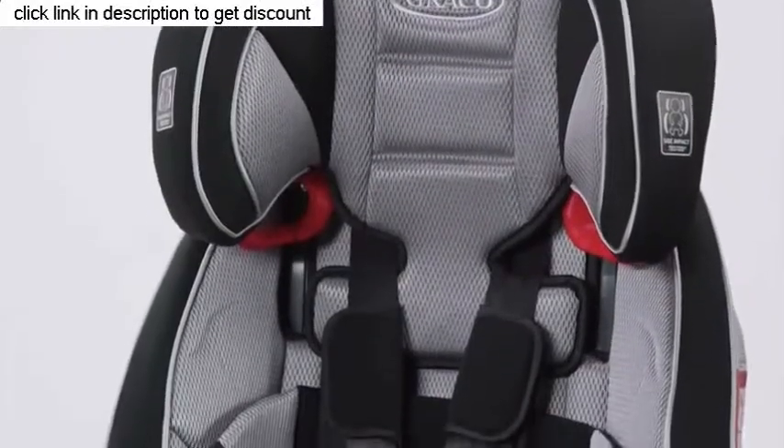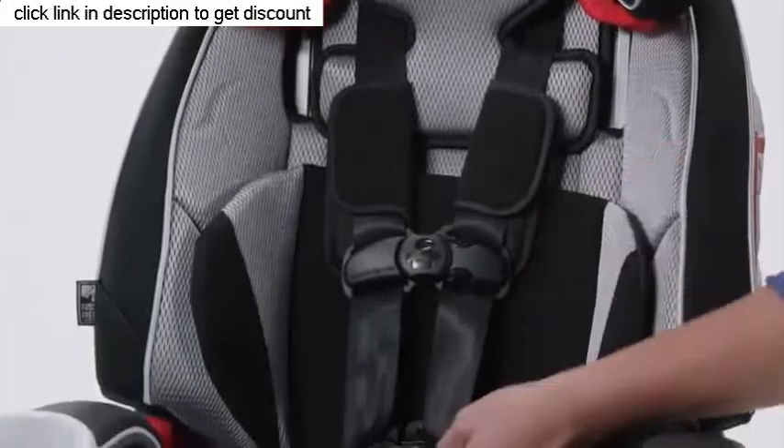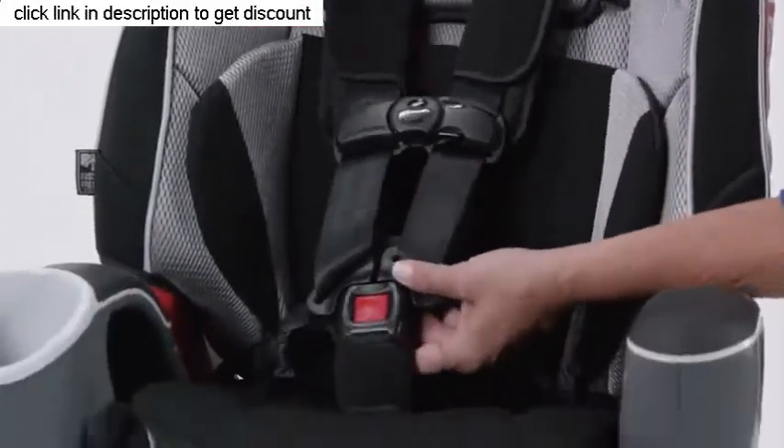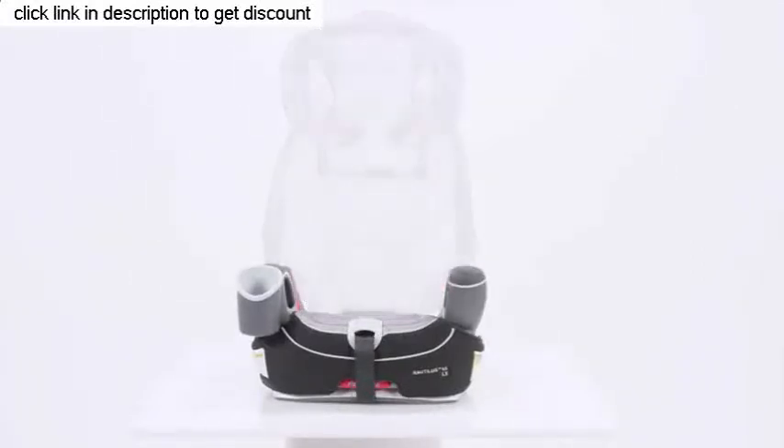Your child will be able to stay in a five-point harness longer, and it's designed for children up to 65 pounds. It also converts to a high-back booster for children who are 30 to 100 pounds.